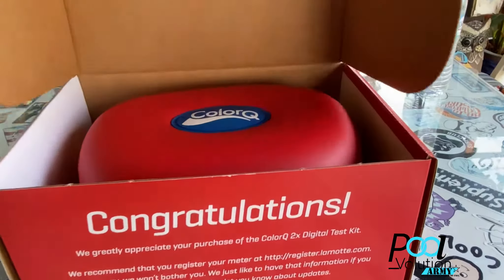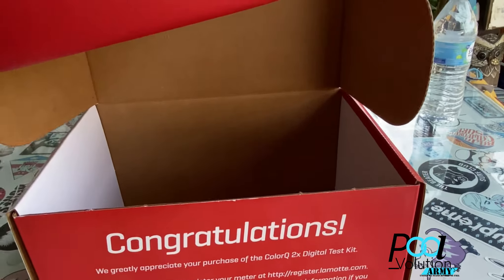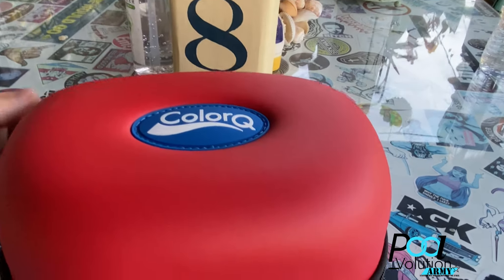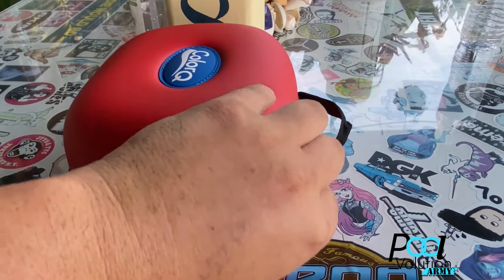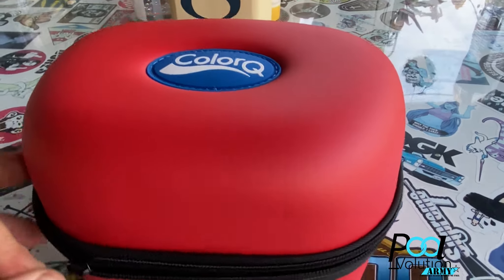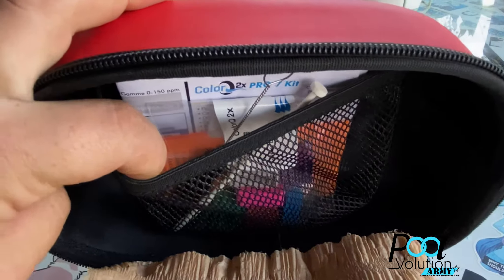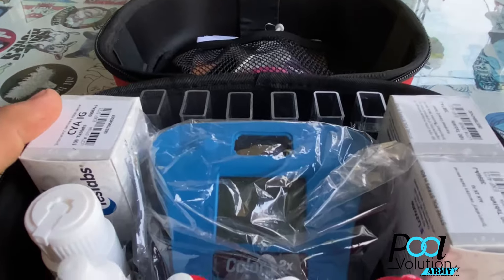This is pretty much the same thing as the Spin Lab, other than the ease of use is not quite as user-friendly as the Spin Touch, but I think you'll see it's really not that hard to handle — it's quite a bang for its buck. You can get one that tests for iron and copper; this one currently does not, but it tests for cyanuric acid, calcium hardness, total alkalinity, pH, bromine, free chlorine, and total chlorine. And hey, this wouldn't be a great review if we couldn't find out if this thing is truly waterproof, so here we go.